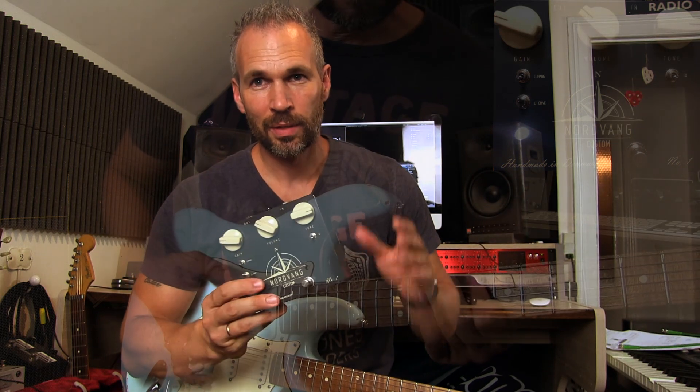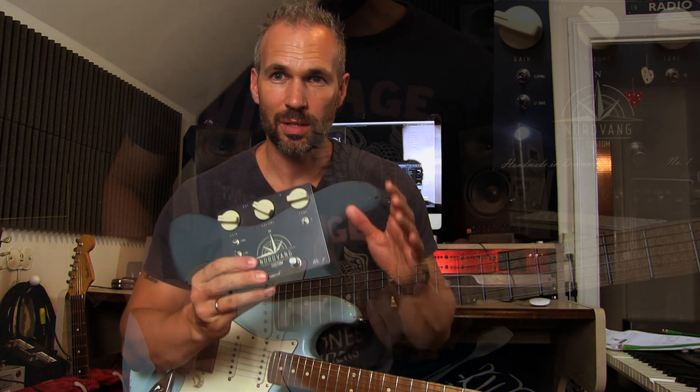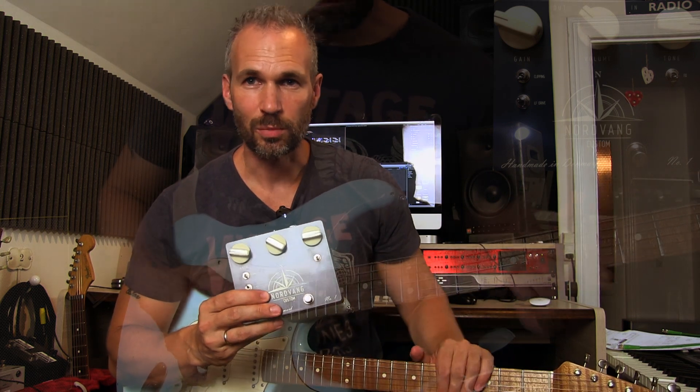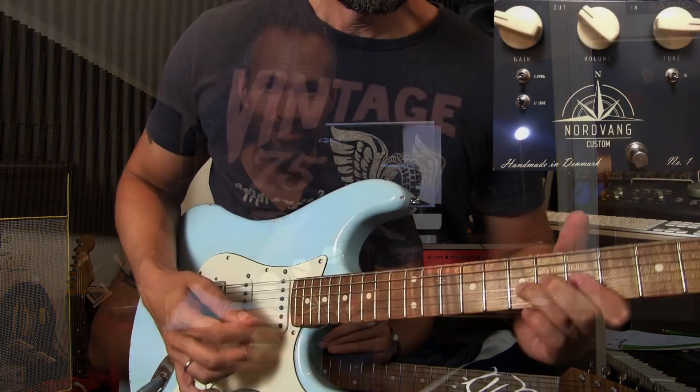I really hope you dig this pedal and get a chance to check it out. It's the Nordvang Custom number one — just an awesome sounding overdrive and a great booster, all in all a fantastic piece of gear. Check out my first video with humbucker guitars, and I hope you dig this video with some single coils. Take care, see ya!